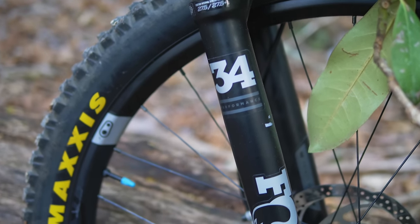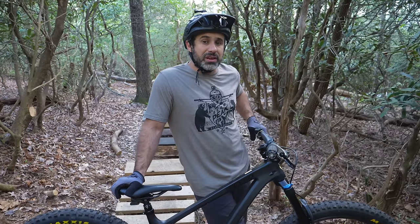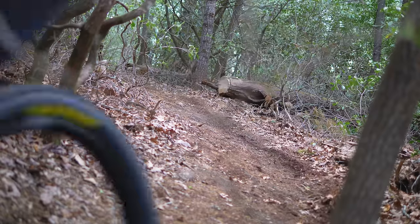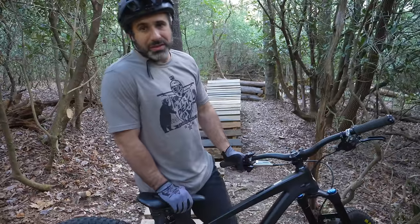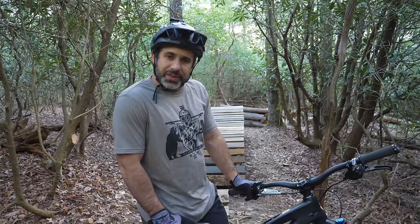There's a different fork on it. The Fox 34 — Fox in general — just feels different than the MRP forks. For the last month I've ridden nothing but my full suspension bike, so the back end feels super light and everything feels super snappy. I'm a little bit nervous about hitting the whale tail. I have not hit the whale tail yet on my hardtail. I'm excited to see how it feels.